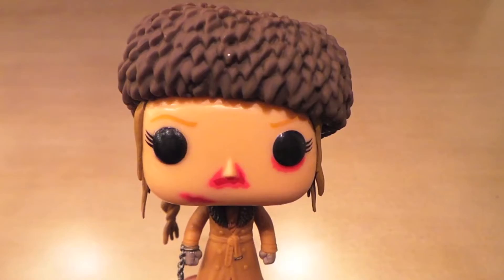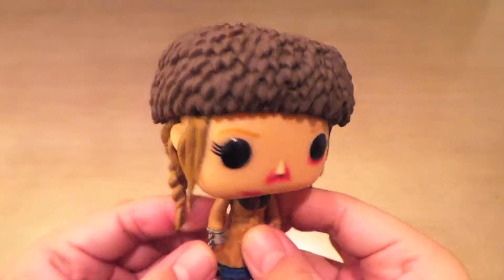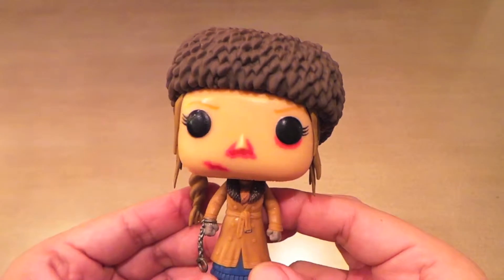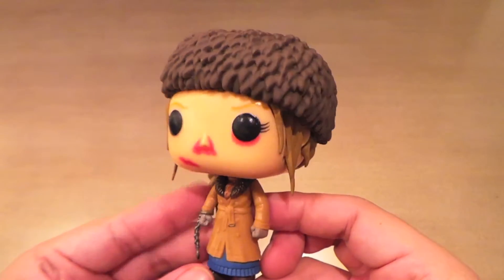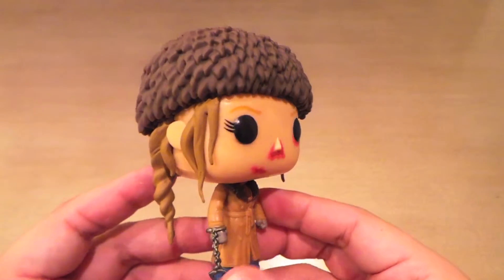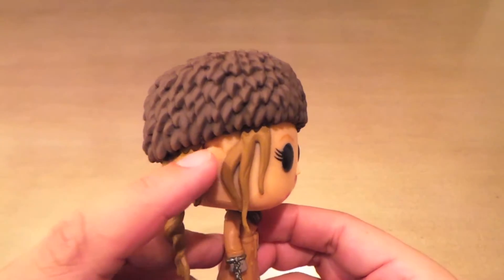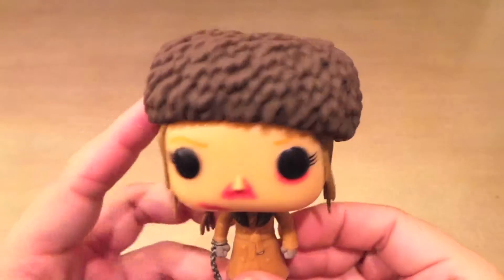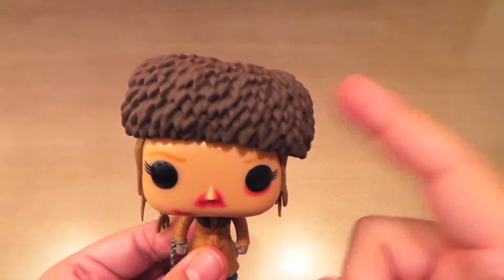Here's Daisy Domergue out of the box, and I'm pretty disappointed because she's a great figure. I was anticipating her — not the most, but one of the most from this series. And look at this — it looks like she's had a lobotomy because I think this hat is glued on crooked. On the box the picture, it's not this crooked.